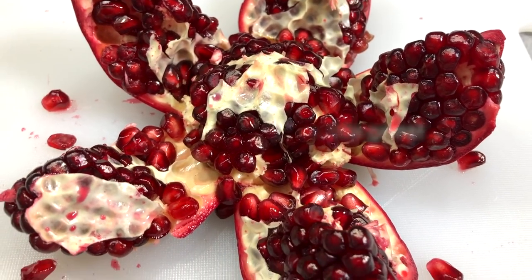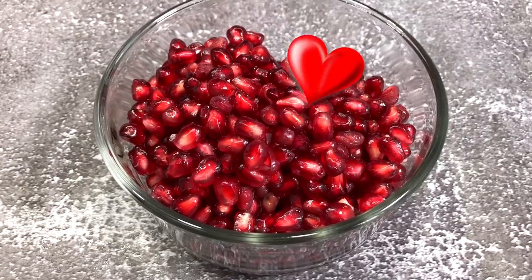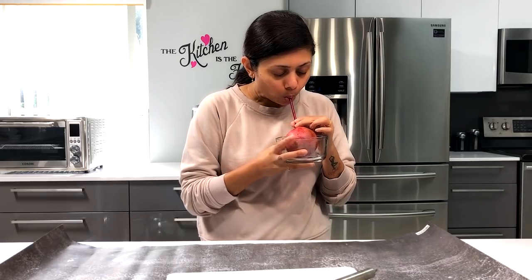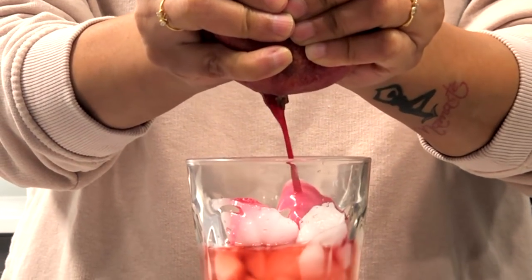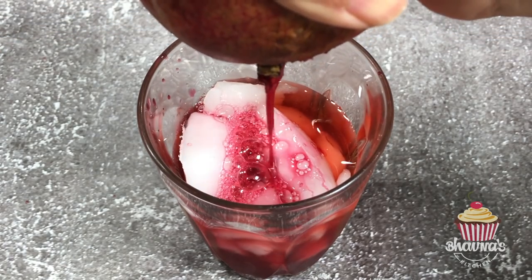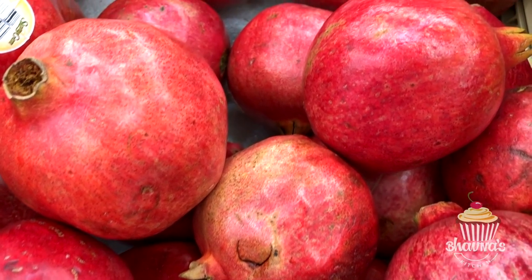When the pomegranate is in season, I love to add fresh seeds in my salads or just enjoy them as is, or extract the juice when not in the mood for eating seeds. Pomegranate seeds have superpowers when it comes to your health. Curious what makes the juice and brightly colored seeds so good for you?